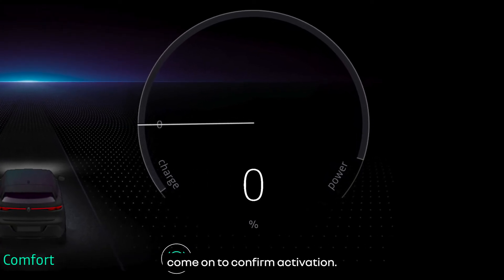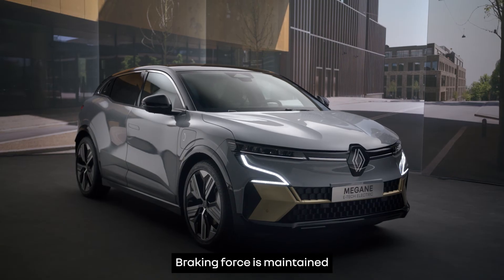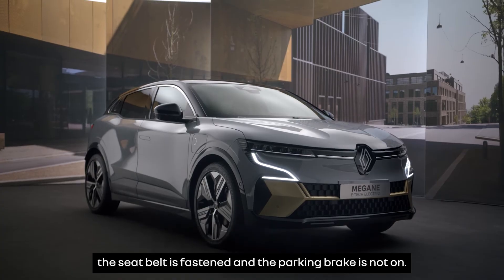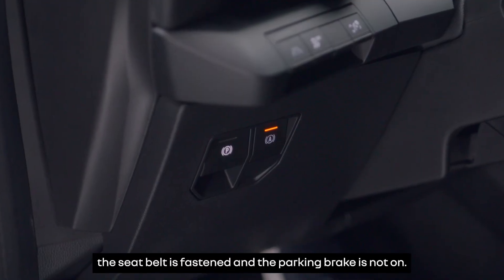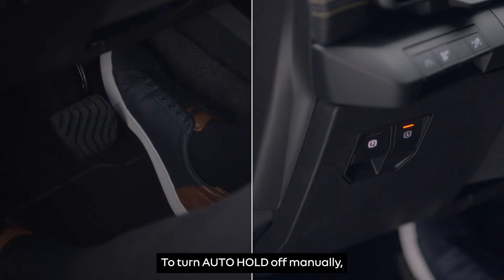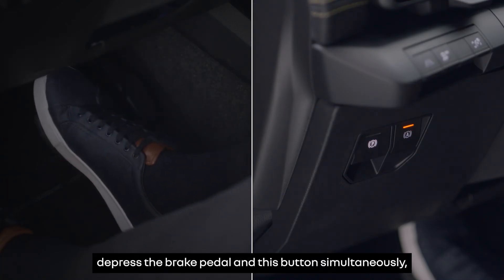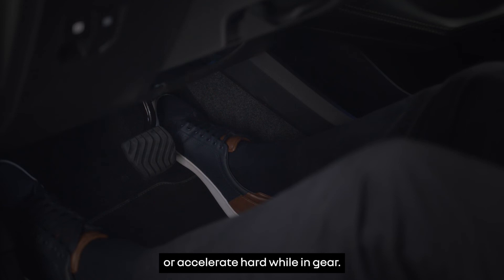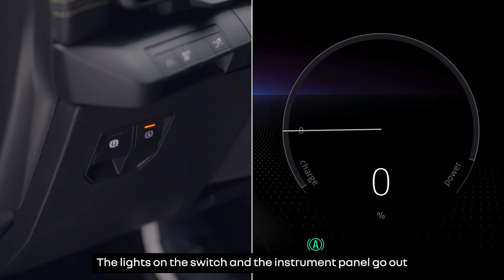Braking force is maintained as long as the driver's door is closed, the seat belt is fastened, and the parking brake is not on. To turn auto hold off manually, press the brake pedal and this button simultaneously, or accelerate hard while in gear. The lights on the switch and the instrument panel go out to tell you that it is off.